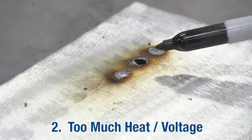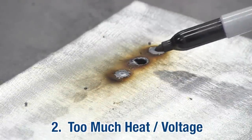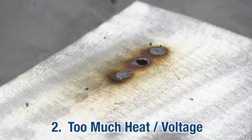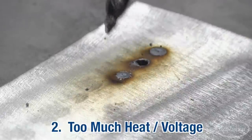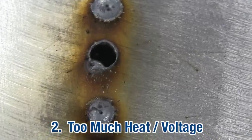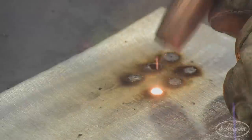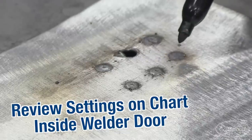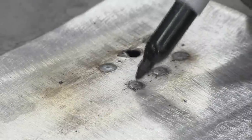This is typical of too high of a voltage setting — you can see the very large bead and obvious blow-through right there. What you want to do is back down your voltage and set the machine back up for the 20 gauge. After going back and setting up the machine as per the chart inside the welder door, we have very nice, consistent spot welds.